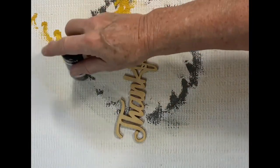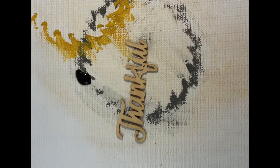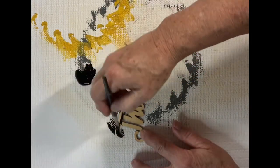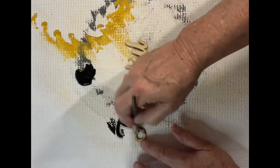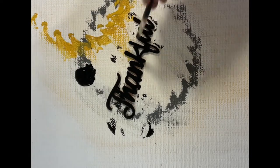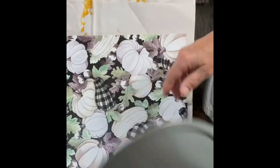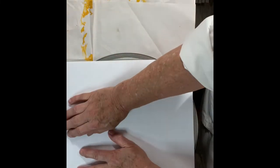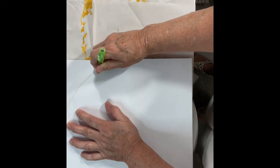Next, I took the word 'thankful.' I had gotten this in a pack of words from Hobby Lobby — I showed them in last week's episode where I used the 'grateful' words. I gave the word a coating of black paint, and you can see here against the blade, it's really going to pop. Next, using a pizza pan I picked up at Dollar Tree and a piece of craft paper that I had in my stash, which is still available at Hobby Lobby if you're interested in making this.